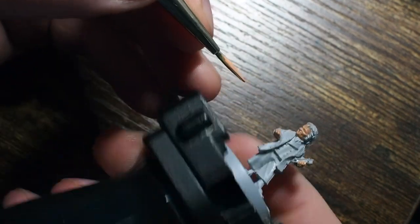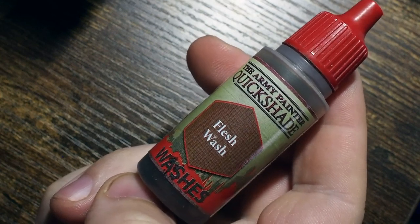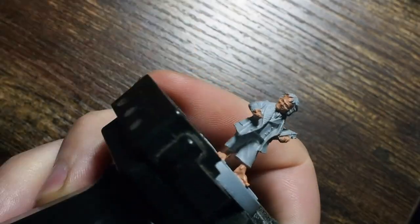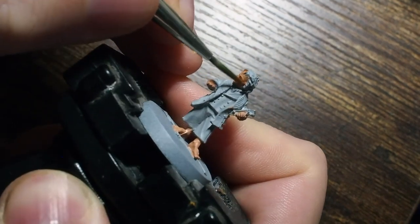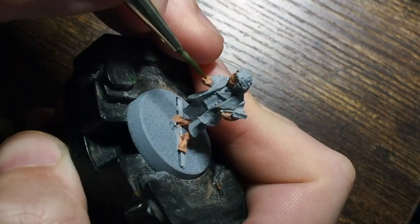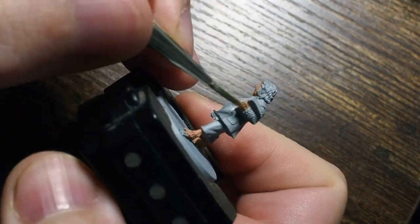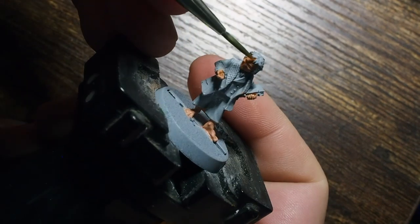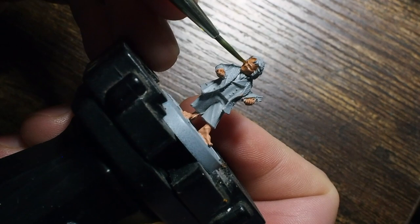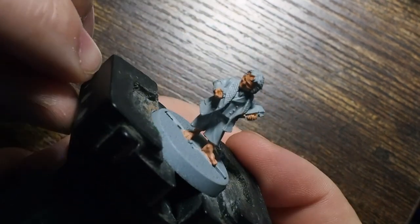It doesn't matter at this stage if you make any mistakes - that's the beauty of just doing these base tones to begin with. So once that's dry we're just going to use a small amount of flesh wash from the Army Painter. Alternatively you could use a Reikland Fleshshade from Citadel and that will do exactly the same job. They both have a really nice warm tone to them when you place them onto the miniature, and they sit and pool in all of those little recess points especially between the fingers and around the eyes.